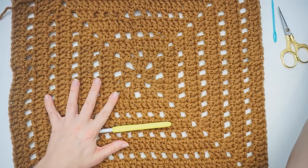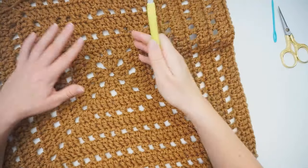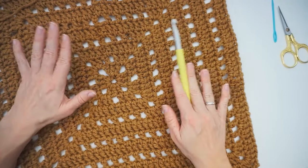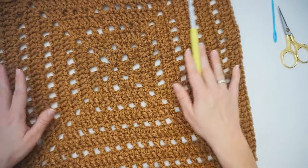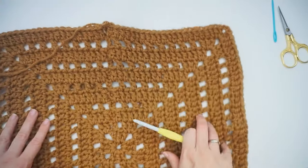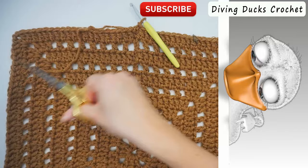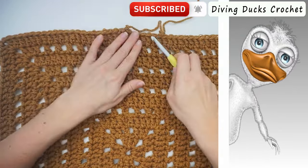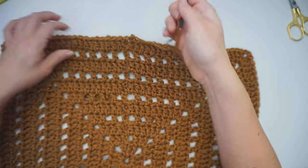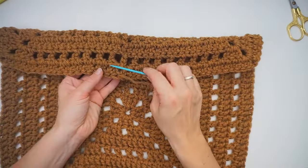I will not be showing you how to do this granny square because there are thousands of tutorials on YouTube, also on my channel. You can do it with any granny square you want - you don't have to choose this one, you can choose any one you like. When you make the granny square, you will cut the yarn, pull the loop through, and then weave in the end on the back side. Then we have the granny square all done.